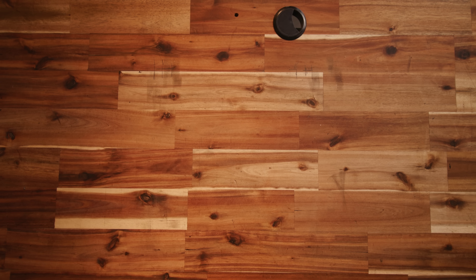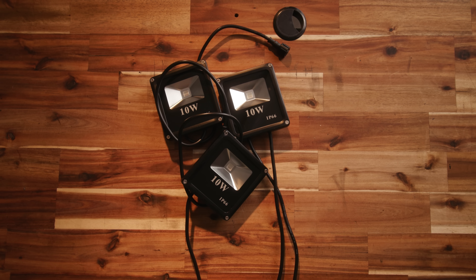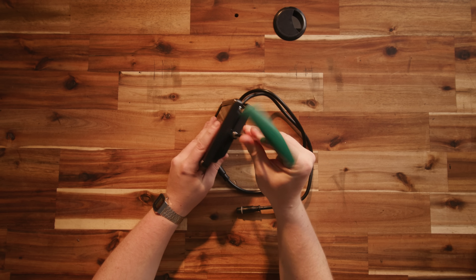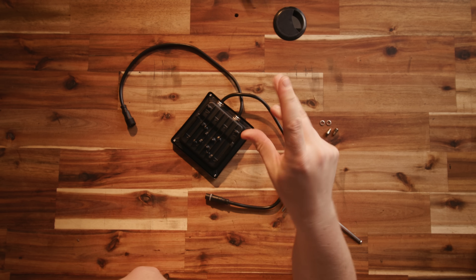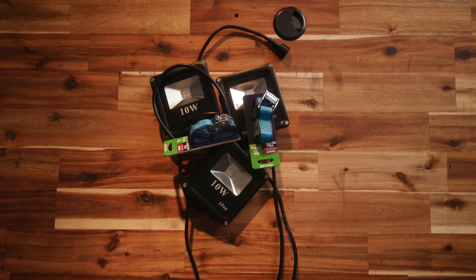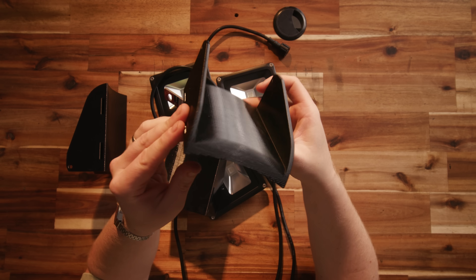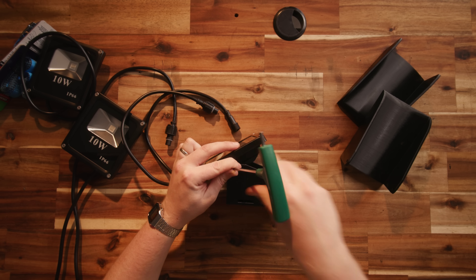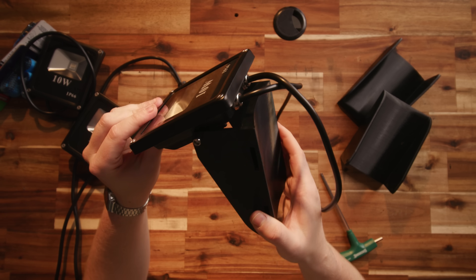Once my lights arrived I set to work modeling them up to design a mounting system. I decided on three floodlights per tree and will use two cam lock straps to hold them on the tree. I opted not to use the included yokes on the lights and instead designed a 3D printed mount that replaced the yoke entirely and roughly matched the tree's diameter. The angle of the lights is adjustable and I'm using the factory mounting points to attach them. I'll be printing these out of PETG, which should last well enough for the two months or so they'll be outside.